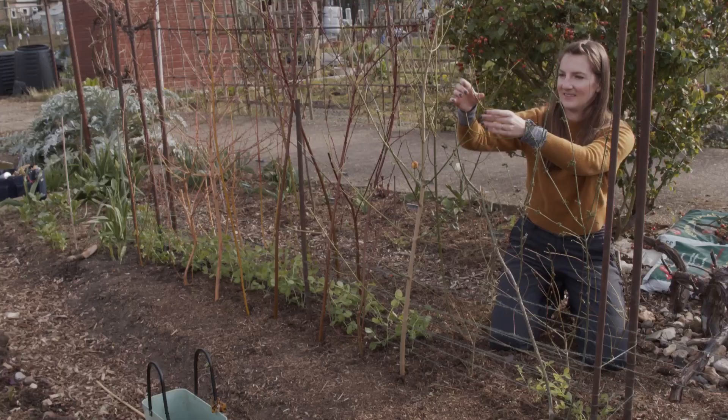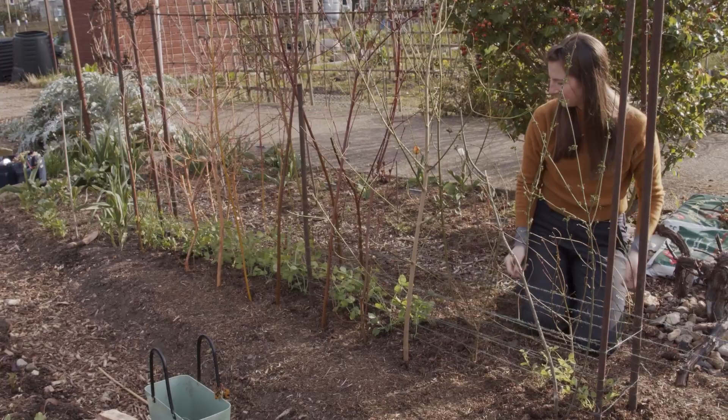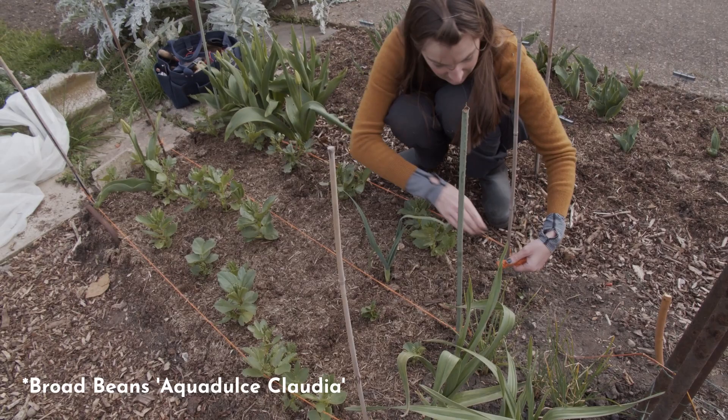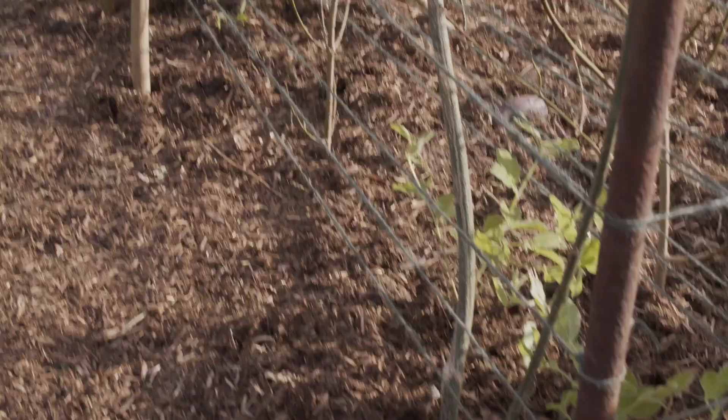I'm twisting the twiggy bits at the top around each other so they support each other. While I'm here, I'm putting up some twine to support the broad beans that were planted in autumn and winter — these are Aquadulce Claudia, a good one to grow early, which I direct sowed. I'm pleased to say the black bean aphid hasn't found them yet like it does most years. That's finally it for planting out peas — I hope you enjoyed and I hope I got all the things done I said I would. If you've really enjoyed, please hit the subscribe button. Thanks so much, see you next week!